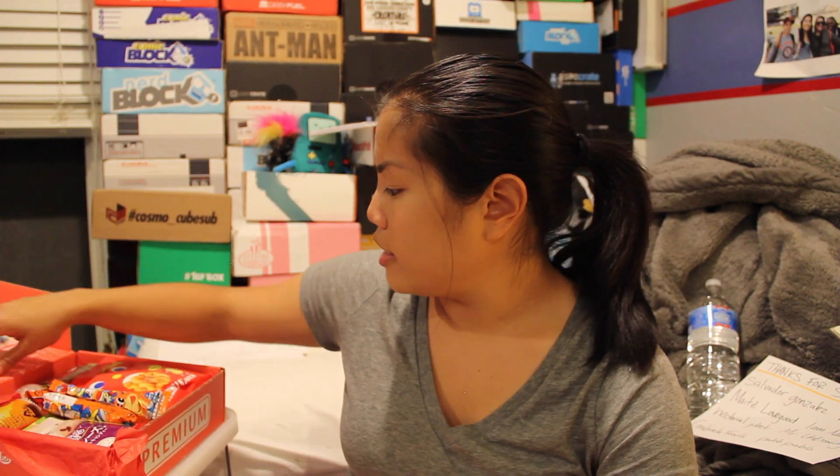What I'm going to do is show you all the items and then I'll go back and try them out. That way if you don't want to watch me eat them, you can just cancel out after you see what's in them. So I'm going to show you in the order of the different size crates — they kind of made it a little bit weird this month.